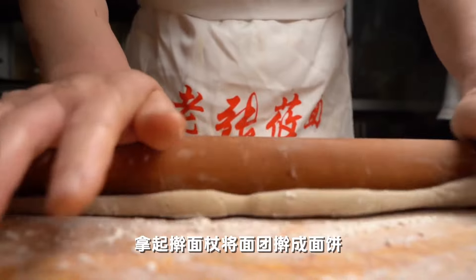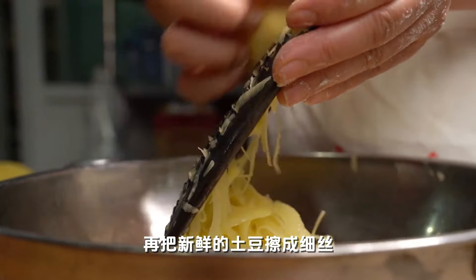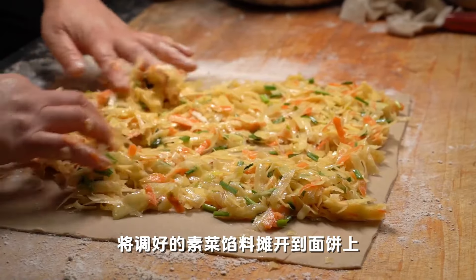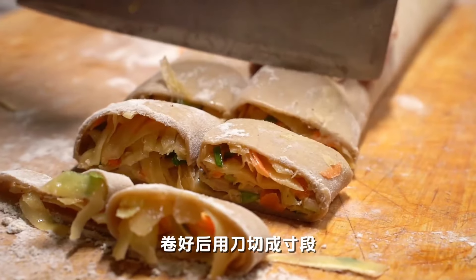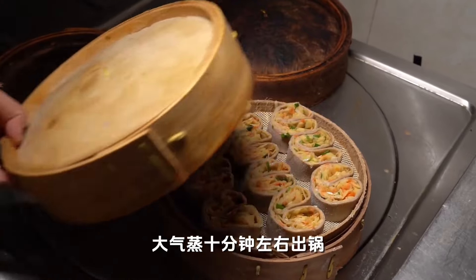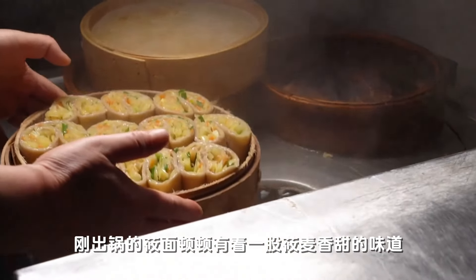Pick up the rolling pin and roll the dough into a pancake. Grind fresh potatoes, then add carrots and scallions. Put in the seasonings and stir well. Spread the prepared vegetable filling onto the dough and roll up from both ends. After rolling, cut it into inch-sized pieces with a knife. Put all the pieces into a steaming cage and steam for about 10 minutes before removing from the pot.